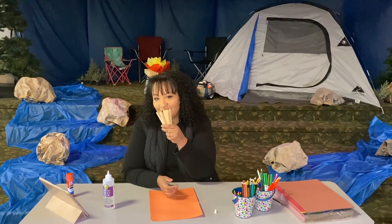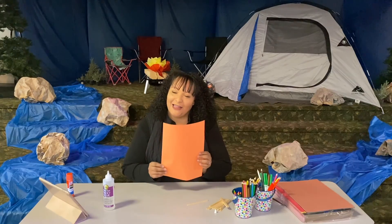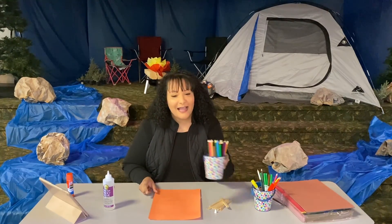Let's go ahead and get started with all your supplies. The first thing you're going to need is some popsicle sticks, some construction paper — you can use any color, I have orange — some colored pencils or crayons, some glue (you can use school glue or tacky glue), and some scissors. And that's it.